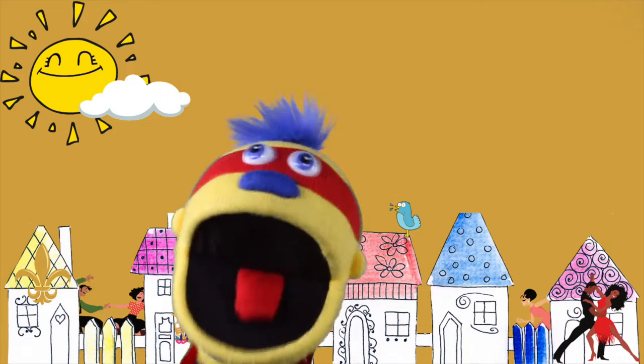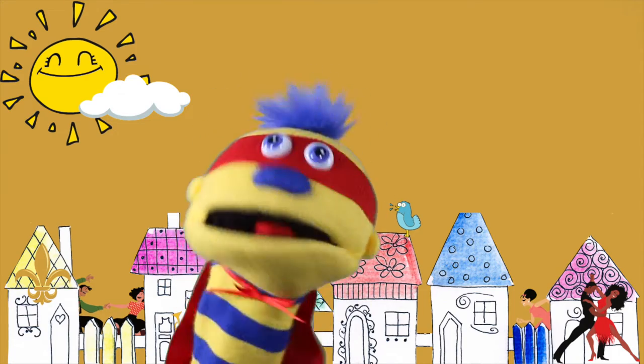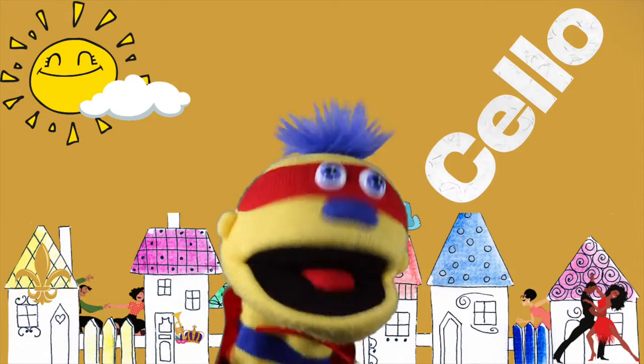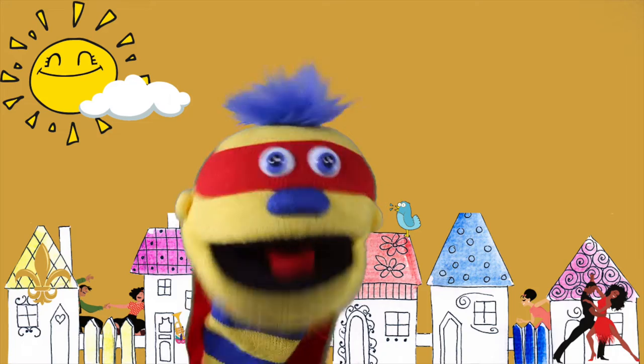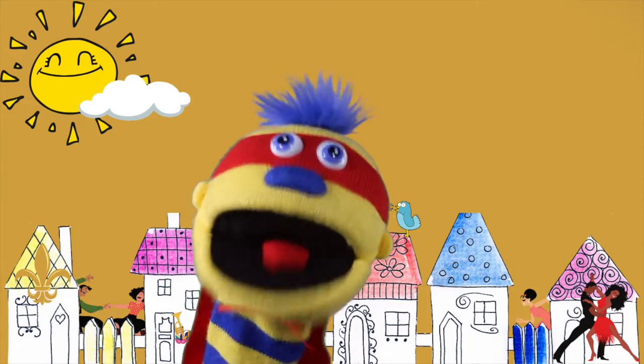I'm back, okay. It's good to see everybody. Today we're going to learn about the cello. I'm really excited about it.